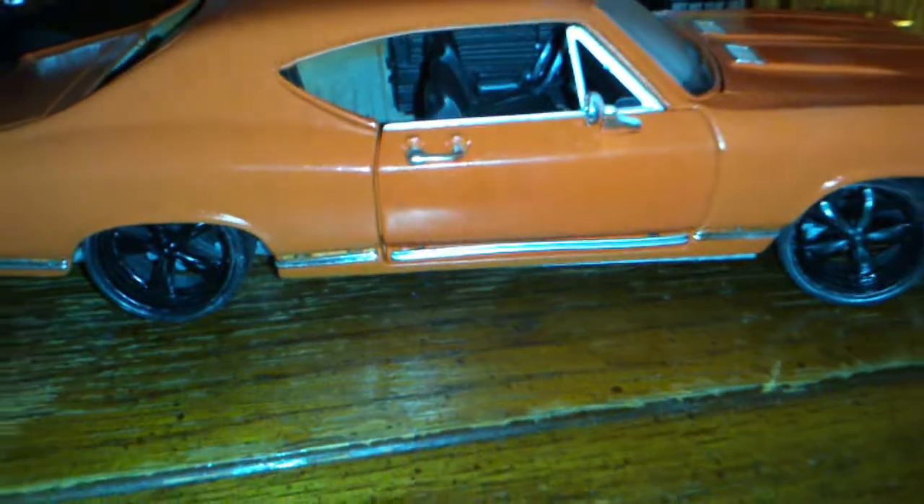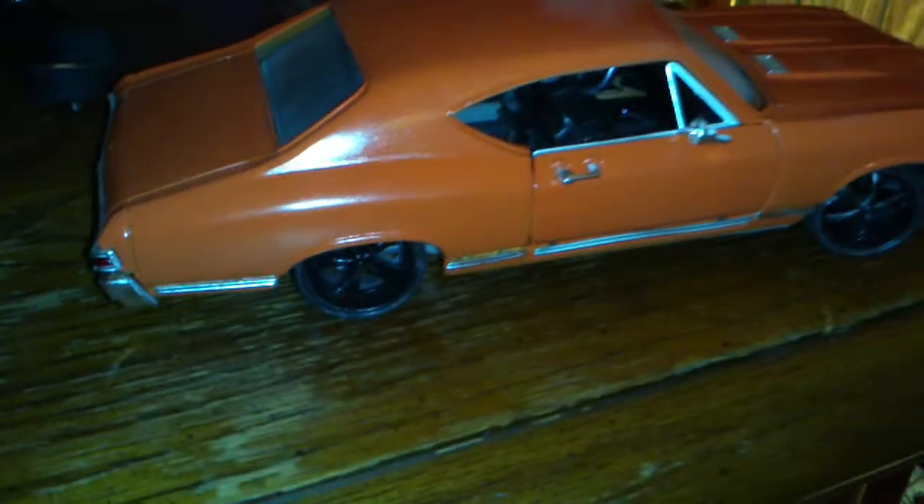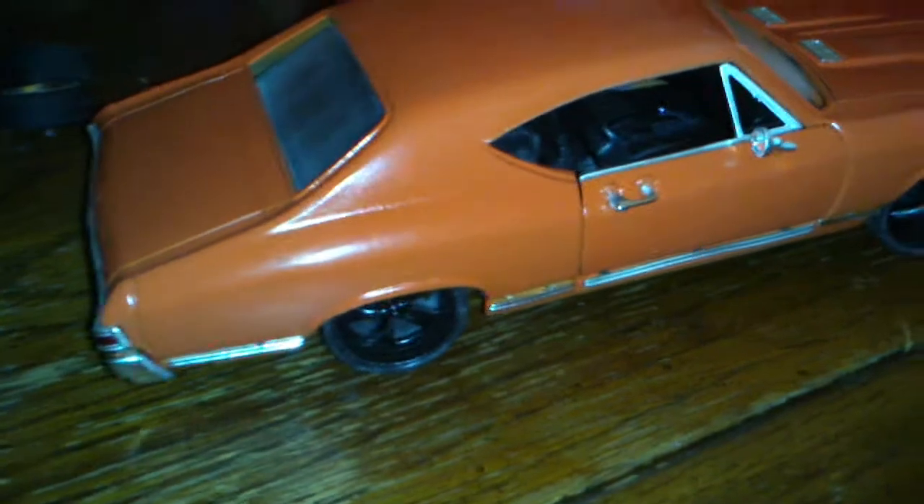So if you guys like it, let me know, leave some comments. I'm gonna just touch them up a little bit more and they're gonna have black rims on the Chevelle, and we'll go from there.